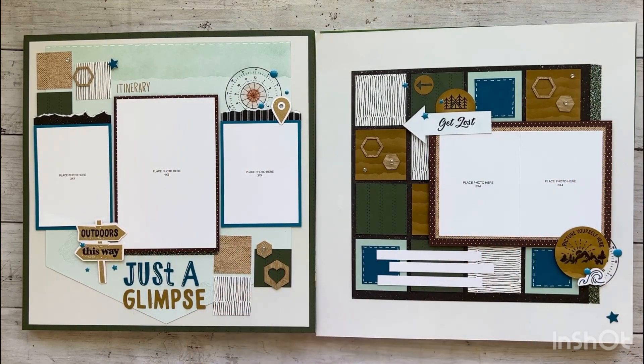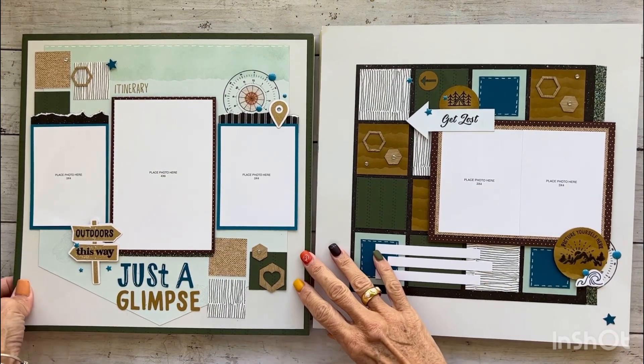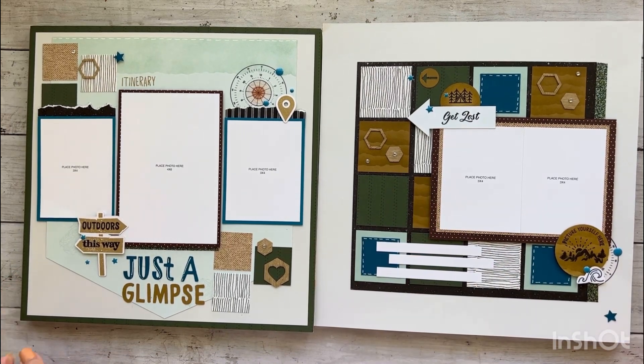Hello friends, welcome back to my channel. It's Amy here and I am really excited to share with you what I have been up to this past week. I participated in the Close to My Heart virtual album retreat.